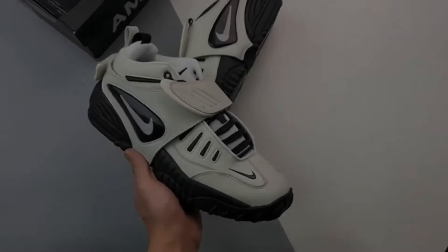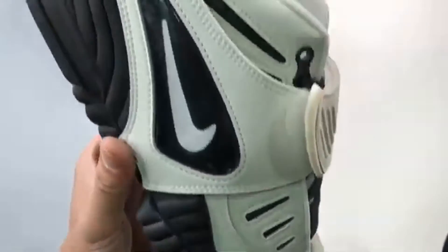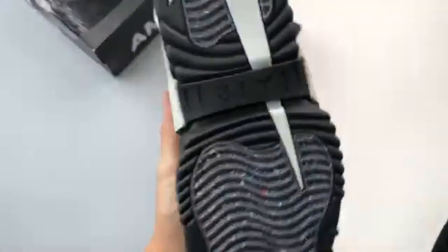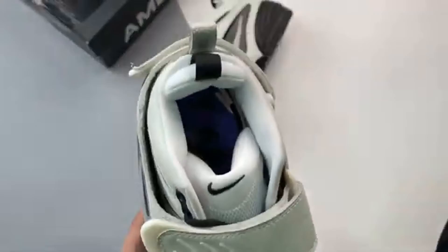Whilst the uppers stay pretty true to the original pairs, Nike's grind rubber outsoles add a more sustainable touch to bring the style into the 21st century.